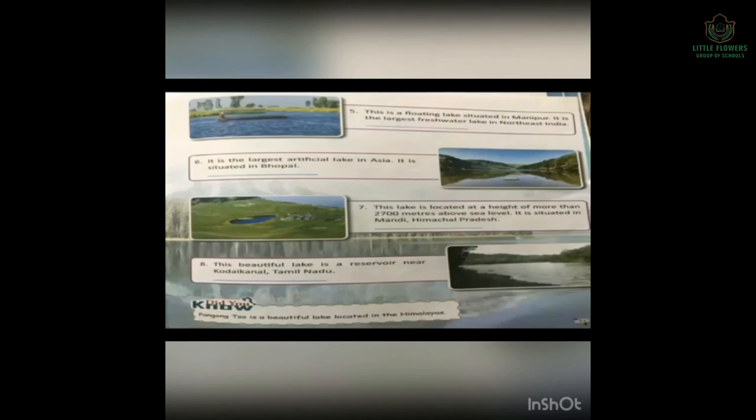5. This lake is situated in Manipur and is the largest freshwater lake in Northeast India — Loktak Lake. 6. It is the largest artificial lake in Asia, situated in Bhopal — Upper Lake. 7. This lake is located at a height of more than 2700 meters above sea level in Mandi, Himachal Pradesh, very near to Shimla — Parashar Lake. 8. This beautiful lake is a reserve near Koda Canal, Tamil Nadu.